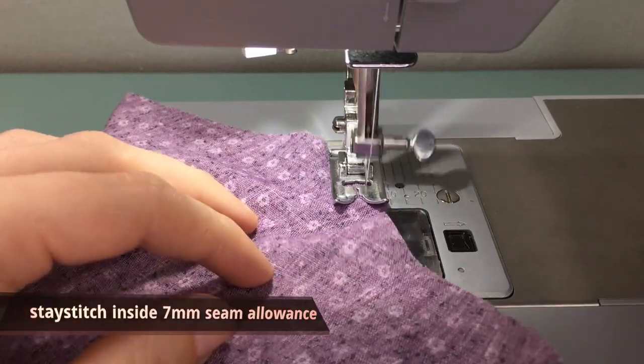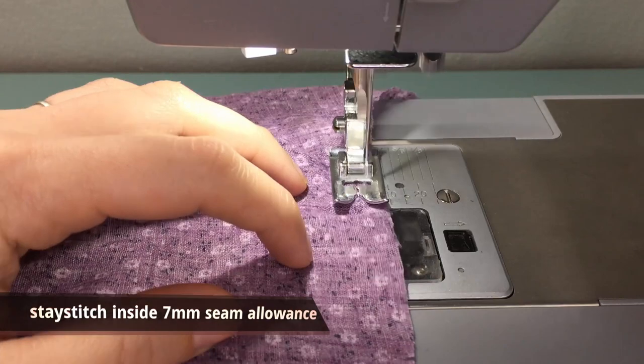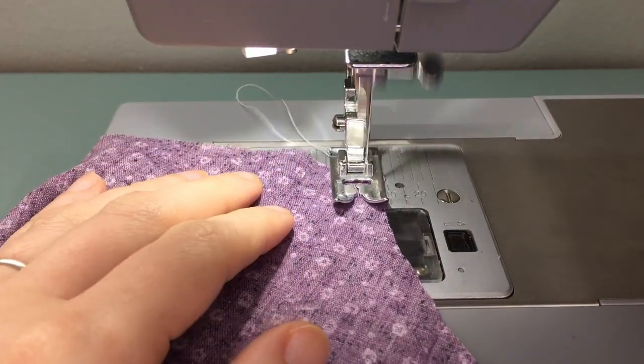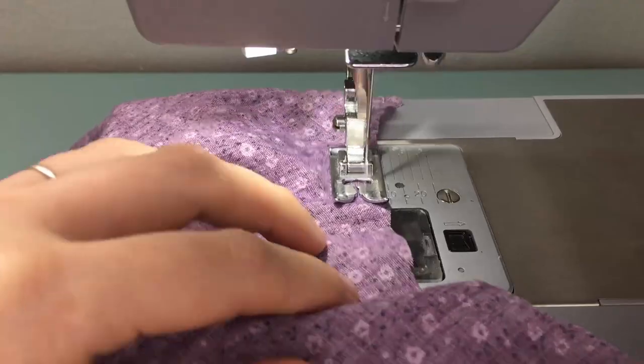We're going to be stay stitching within the 7mm seam allowance, starting at the top shoulder and working our way down. We are pushing the fabric slightly towards the needle because we don't want to stretch it out, which is the purpose of stay stitching.